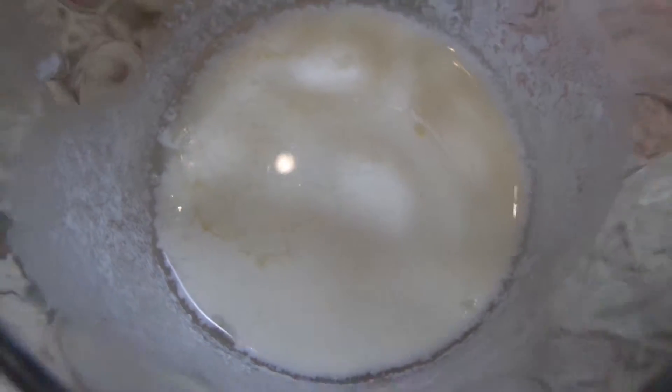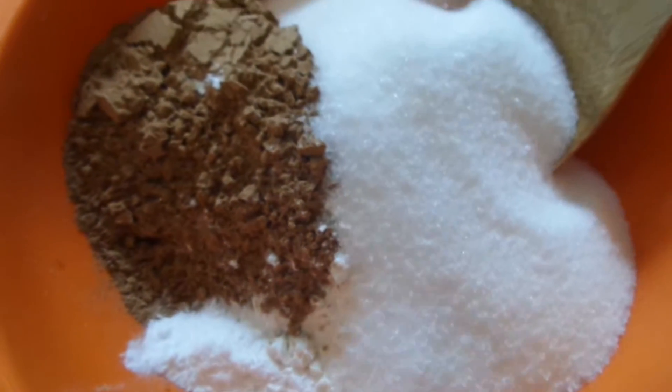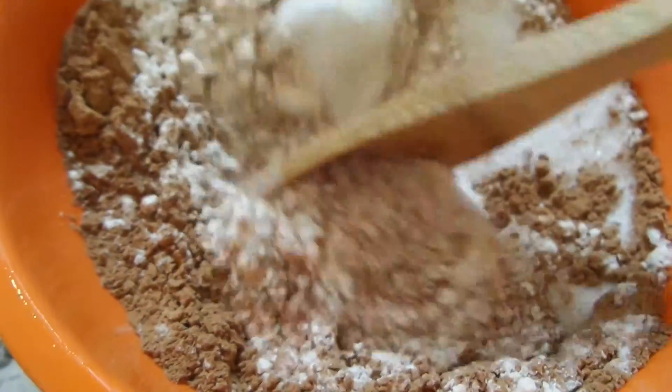You can make your own buttermilk by getting some whole milk and using either vinegar or lemon juice and letting it curdle a little bit. Then you've got yourself some buttermilk, or you can buy your own.